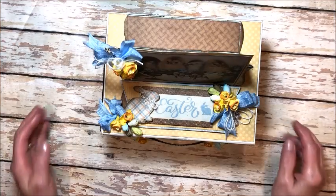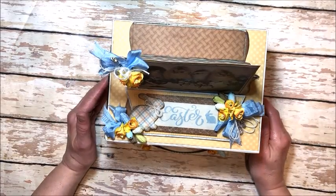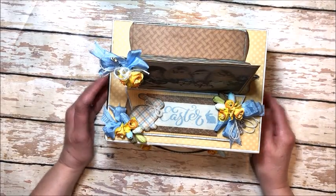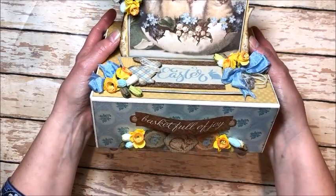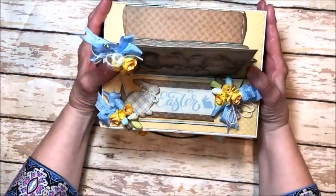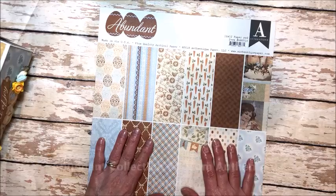Hello friends, it's Kathy Clement with Kathy by Design. I'm so glad you could join me here today for the reveal of my latest kit for the Button Farm Club. This month we're making an Easter-themed project. This is a mini album in a box and it is made with Authentique Papers Abundant Collection Kit.